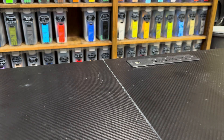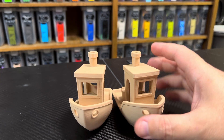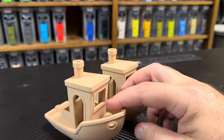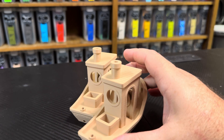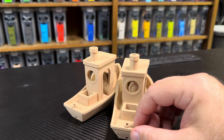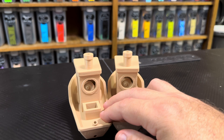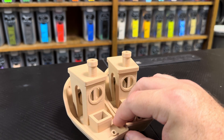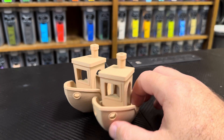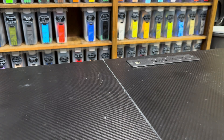I printed some benchies — one with the old hot end, one with the new. They both look the same visually. One was about a three-hour print, the other about two and a half hours. This was Polymaker PolyTerra peanut color, which already had a fairly high flow rate of 22mm³ set in the filament profile, so it wasn't obscenely faster — saved me about 20 to 30 minutes.